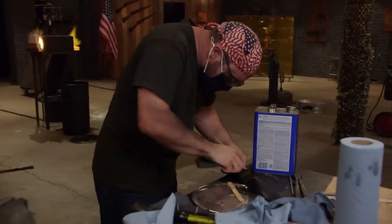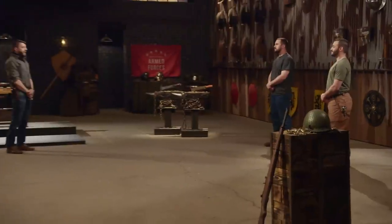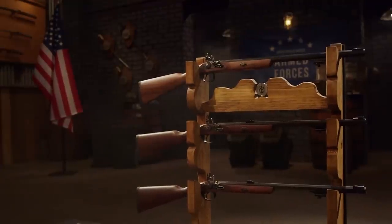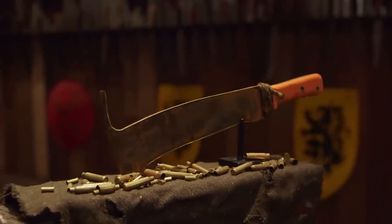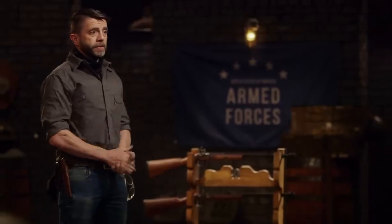Five, four, three, two, one. Bladesmiths, turn off your tools, put down your blades. This round and duel is over. Ethan, Mike, welcome to the strength test. This is the rifle barrel chop. We're going to be taking your Woodsman's Pals and smashing them against this rifle barrel. We don't care really what happens to the rifle, but we do care what happens to your knives. Ethan, you're up first.